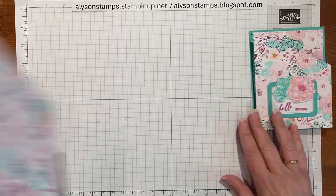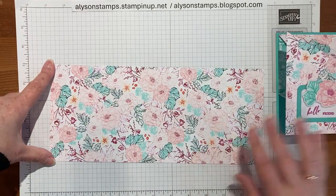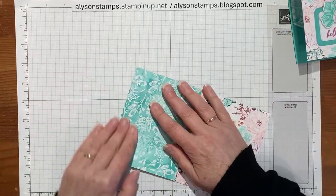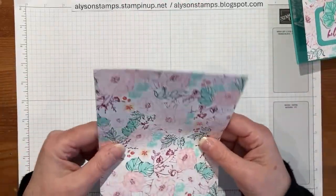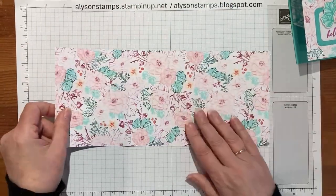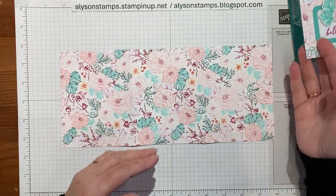We'll start with a piece of 12 by 12 cardstock cut down to 5.25 by 12, and I've scored it at 4 inches each way across. I'm just going to go ahead and fold on the score lines. Because of the nature of it needing to go backwards and forwards on itself, I'm actually just going to fold back and forth on each score line.